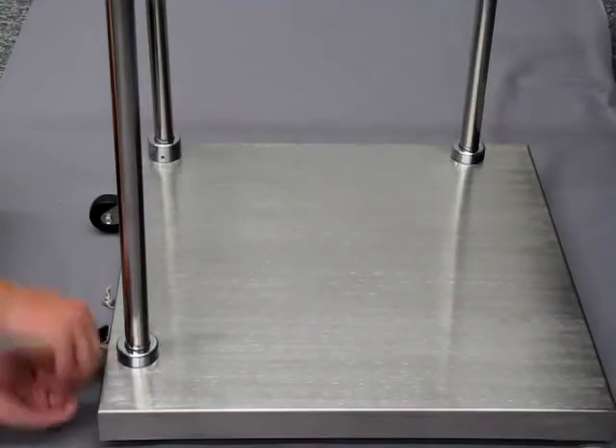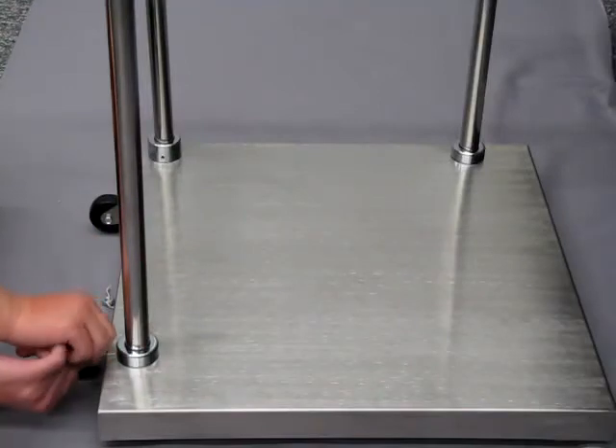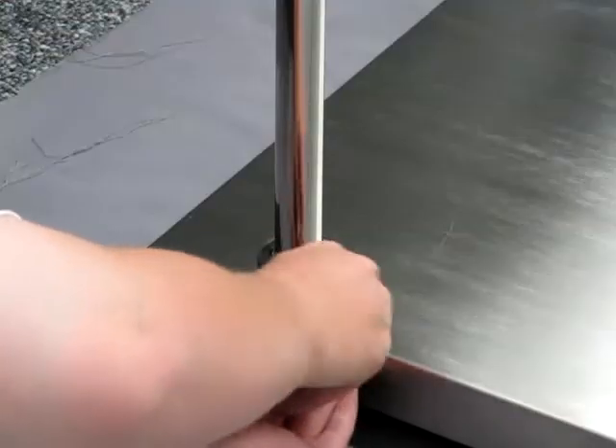Once the handrails are connected to the column, tighten down the screws located inside of the sockets that connect the handrails to the platform.